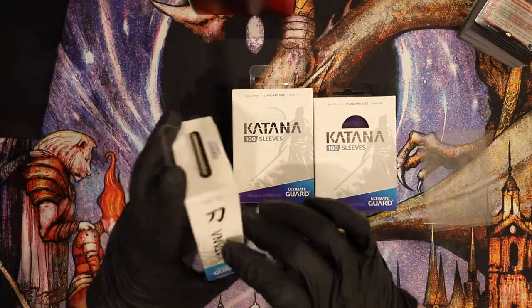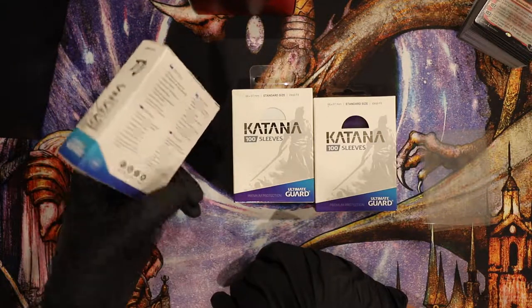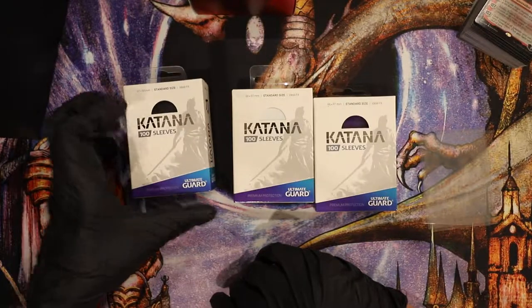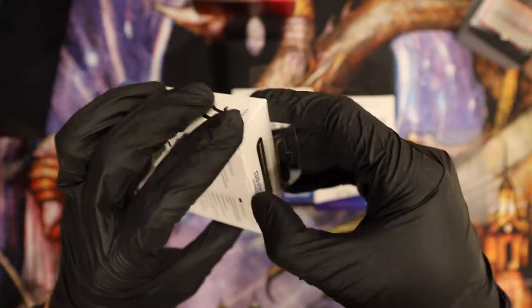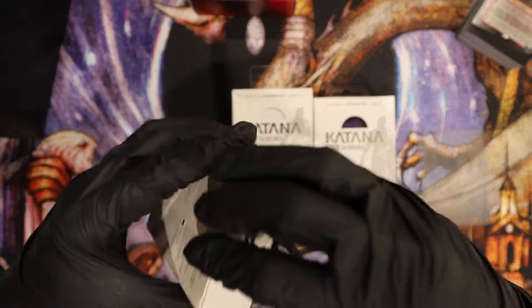I've been wanting these for a while just to see how they are. I heard some good things about them — they're made in Japan, so that's pretty interesting. I'm usually a Dragon Shield kind of guy, but I really like UltimateGuard stuff.